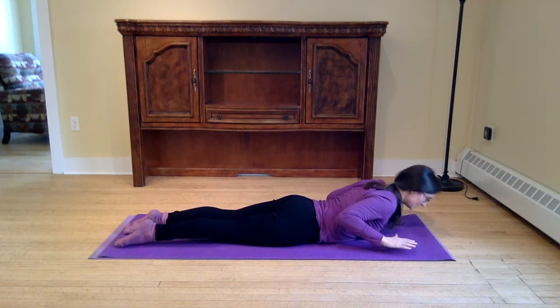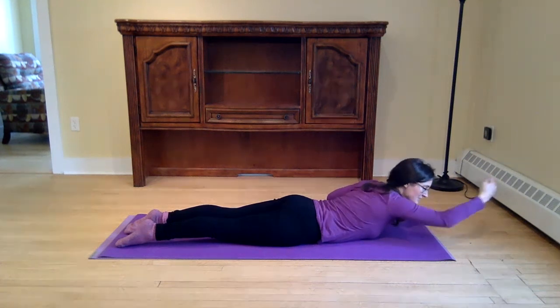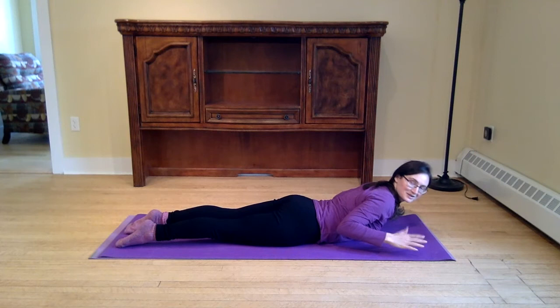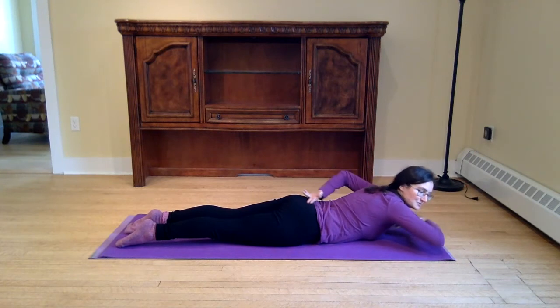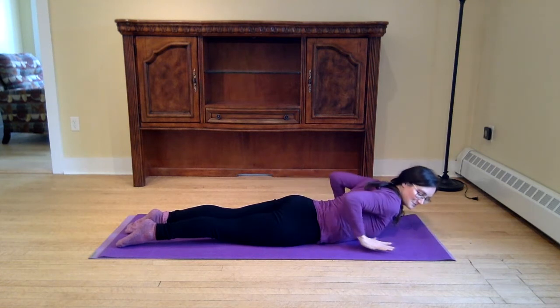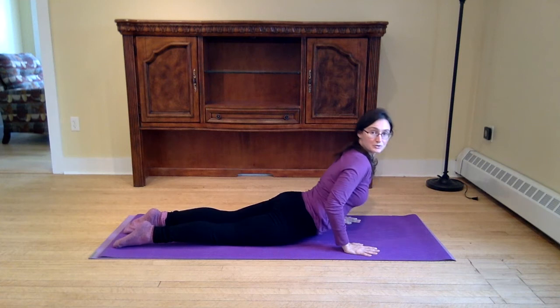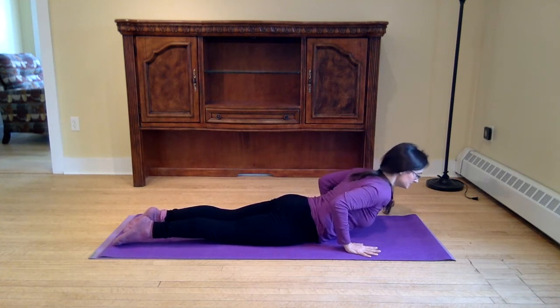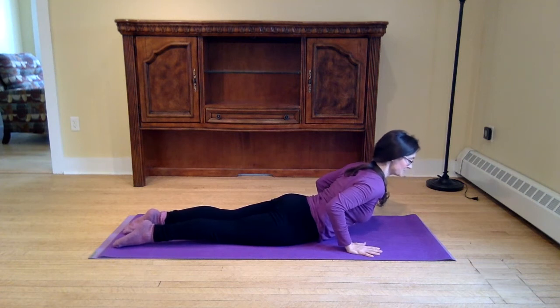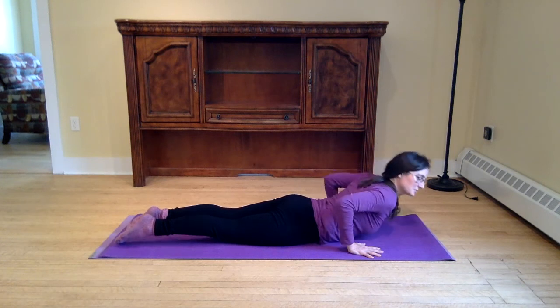We might just do baby cobra first — not even pressing into the hands, just curling, keeping the legs active, the core engaged, just curling head and shoulders up. Our goal is to take the top of the head away from our hips. Travis Elliot shared a great cue on this: dragging your sternum and your sacrum away from each other. We can stay there in baby cobra with fingertips tucked by the ribs, or we might curl higher — but our goal isn't just to press as high as we can. The goal is to take the head and hips away from each other, the sternum and the sacrum moving apart.